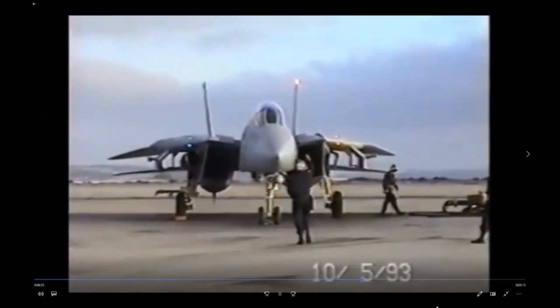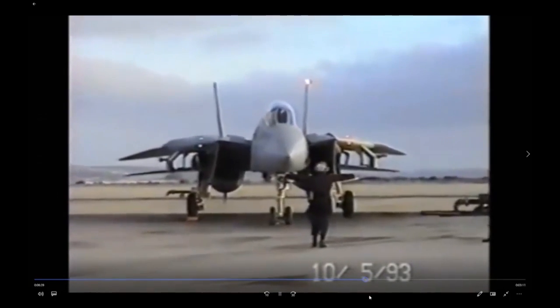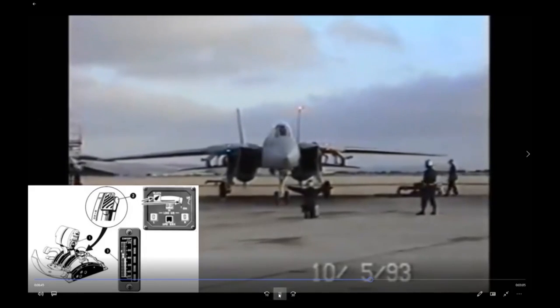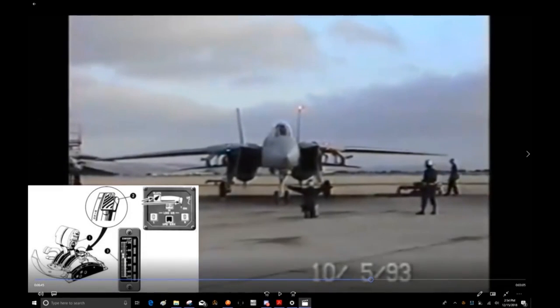Got a thumbs up from the speed brakes guys. Now they're going to spread the wings. On the boat, after the trim check you're done — you obviously don't spread wings on the boat. But here on the beach they're spreading the wings and running through that part of the startup.